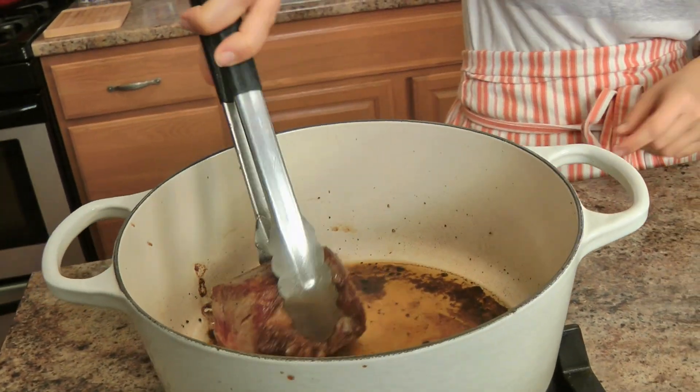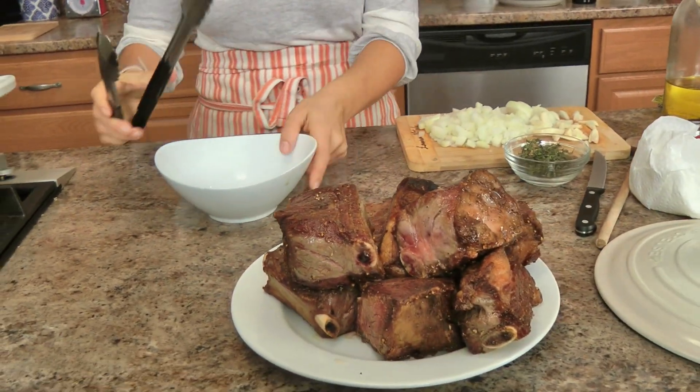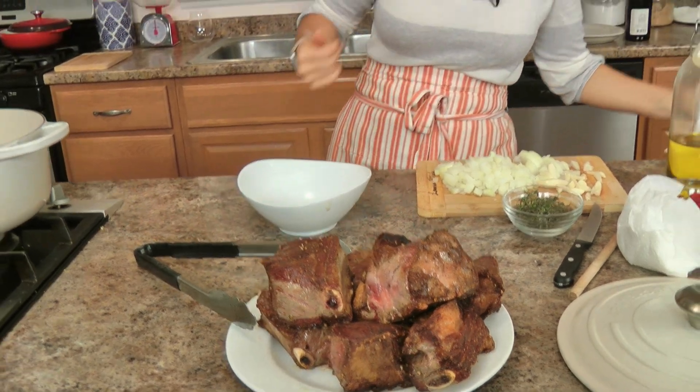What we're trying to do is really develop a beautiful crust because that is what's going to infuse into your mixture and give it a beautiful rich flavor. Give it time. I know everyone loves a slow cooker and I love the ease of one, but even if you're slow cooking, you need to sear your meat — you're getting so much flavor that you would be missing out on, and your dish will not come out the same if you don't sear.